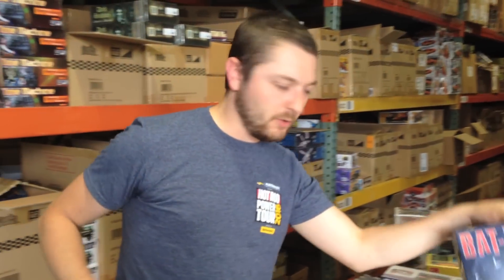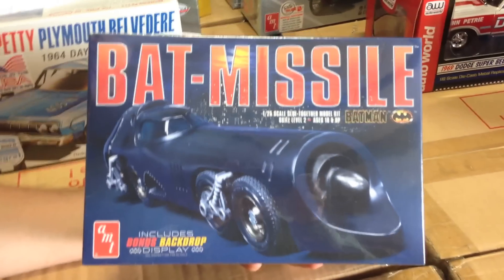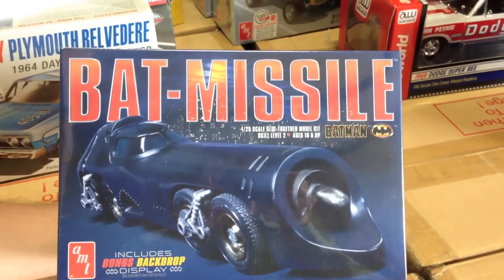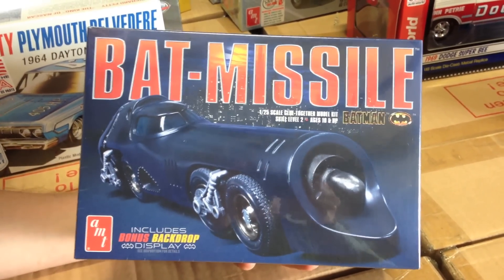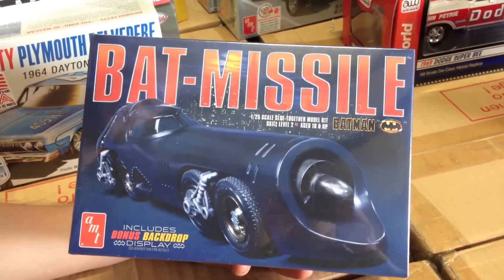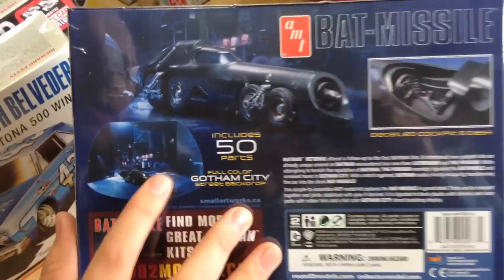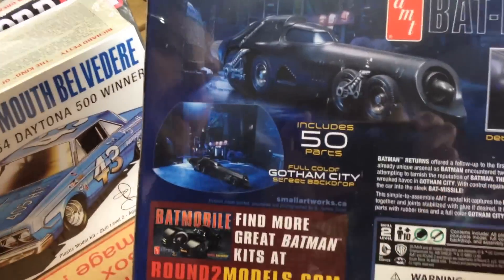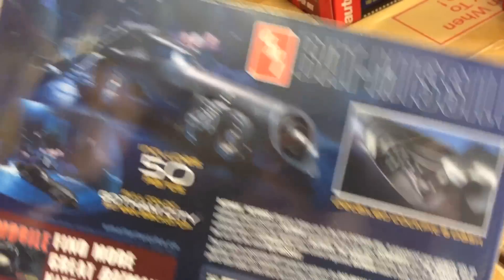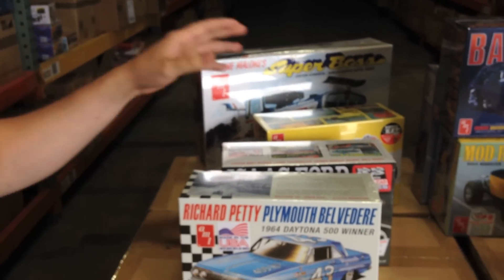Next up for pop culture, we've got the Bat Missile coming out. You might remember we showed the Batwing and the original 1989 Batmobile — this is a variation of the Batmobile from the second movie, Batman Returns. It's molded in black with chrome parts and comes with a full-color Gotham City street backdrop and a detailed cockpit, so it's a pretty cool kit to put alongside the rest of the Batman stuff.